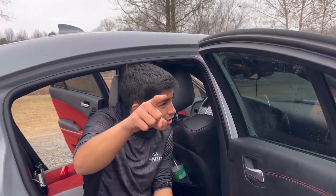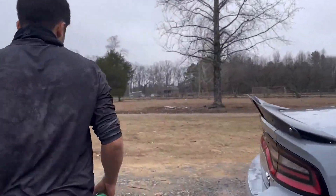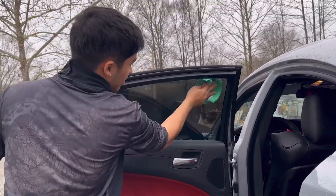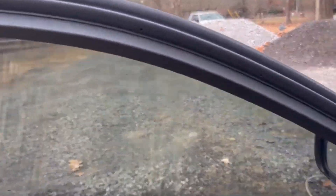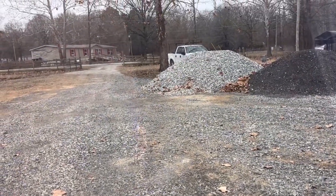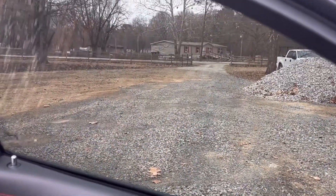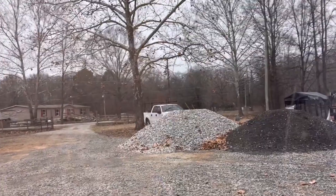We're gonna go to the dark window that we sprayed — it's probably already dry. All right, we're gonna test it out. I'm about to blow hard on this and see if it works or not. All right — I'm breathing hard as hell — perfect, no fog!